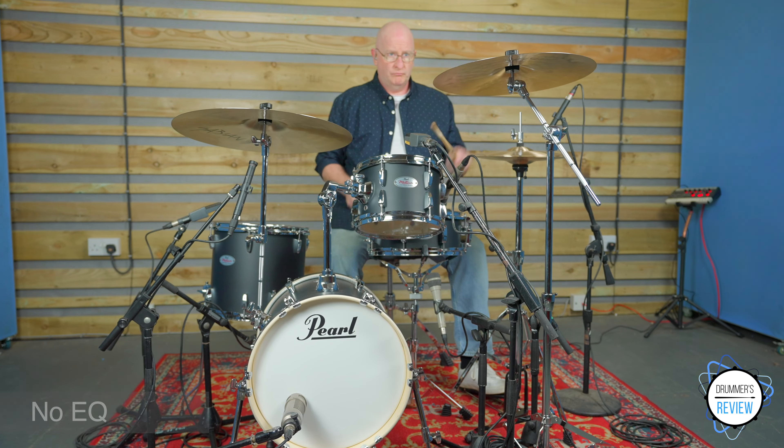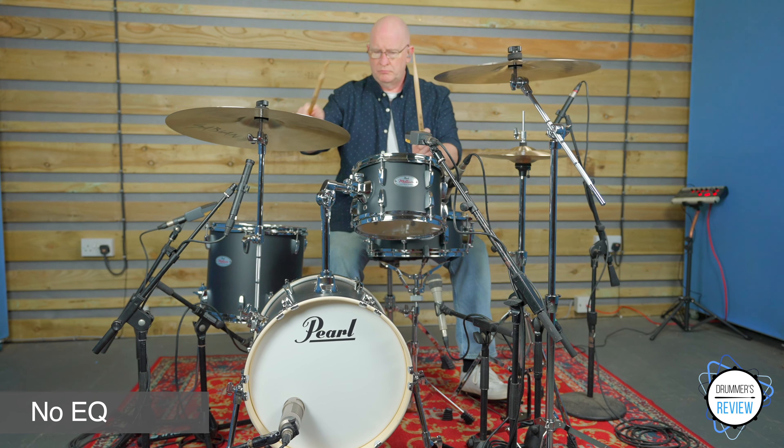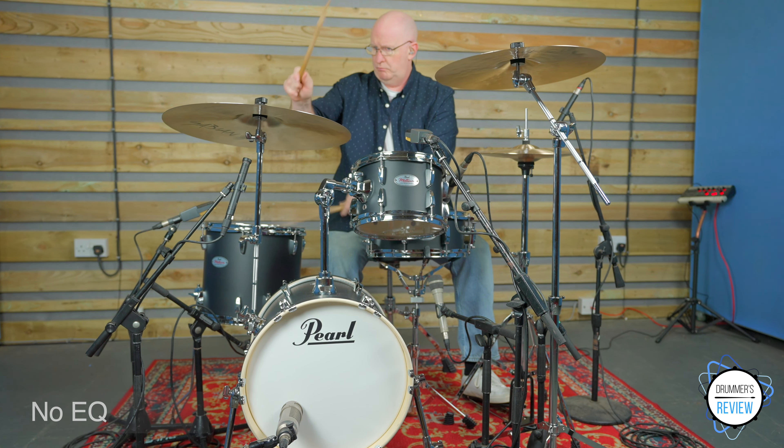Overall, the kit fares really well. Granted, the bass drum would benefit from thicker heads and the snare drum from a touch of dampening, but apart from that, that's really about all we would change.